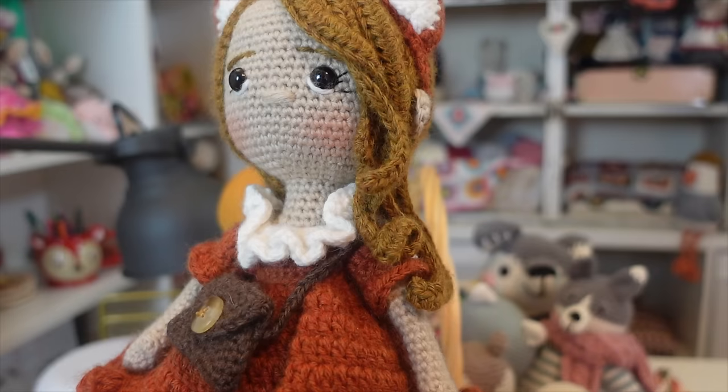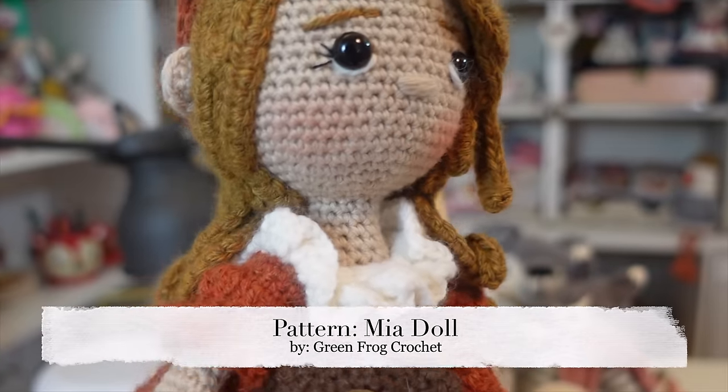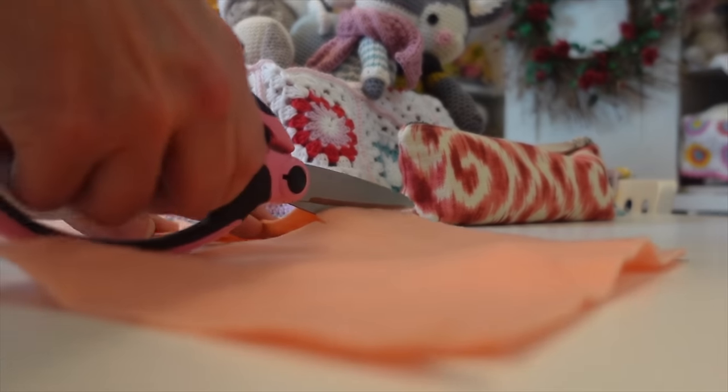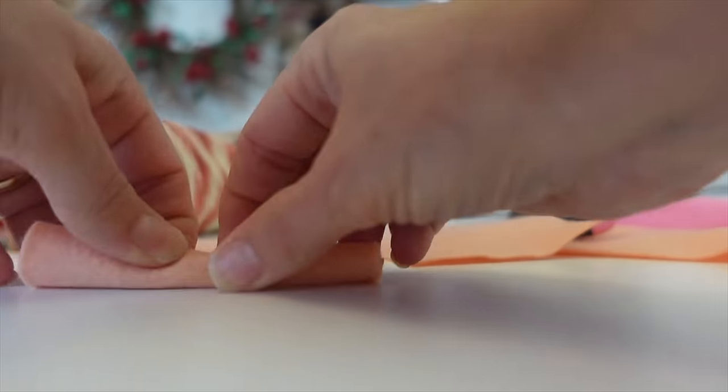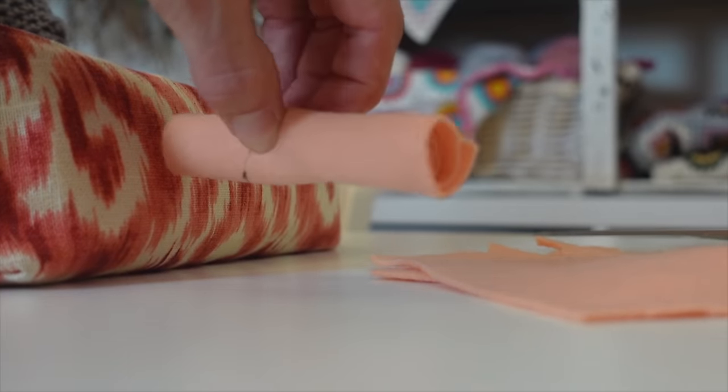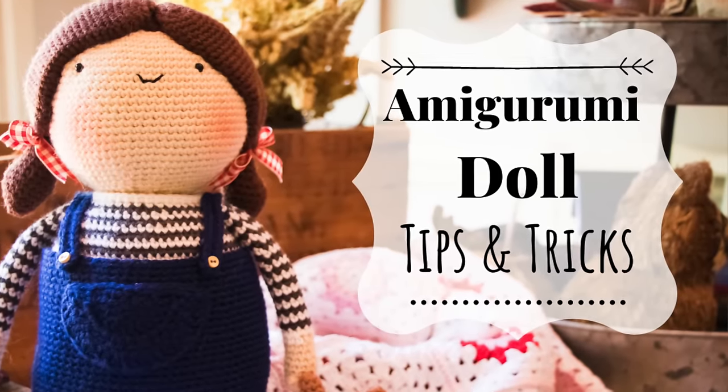My next tip is all about amigurumi necks. These can be really tricky because unless you stuff them perfectly, they're going to start leaning right, left, back, or forward. For amigurumi dolls or any amigurumi animals with a longer neck, my trick is to get a piece of inexpensive felt, cut it to the length I want for the neck, roll it to the actual width of the neck, and stuff it down in there. That way it won't deflate over time and the neck will always remain very secure. I also did a full video about amigurumi doll tips and tricks if you want to check that out.